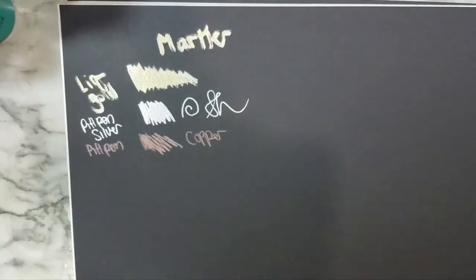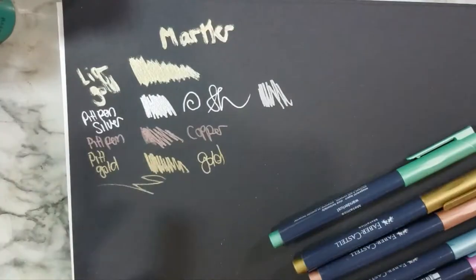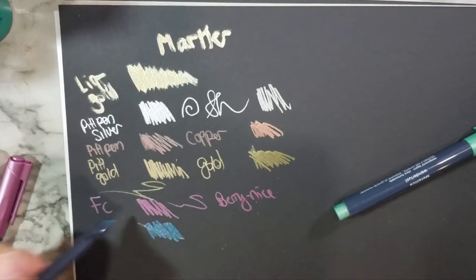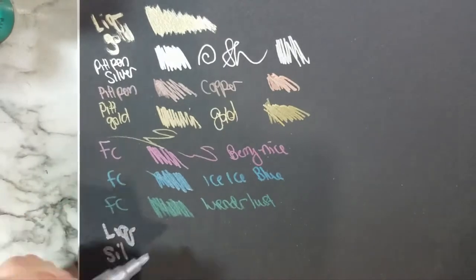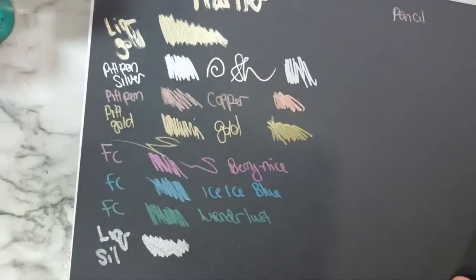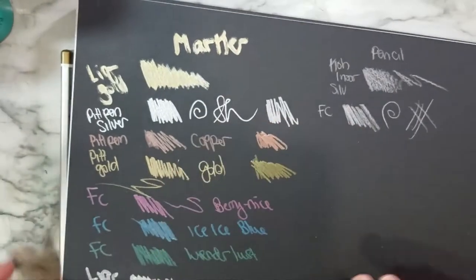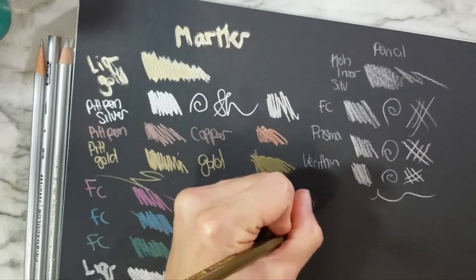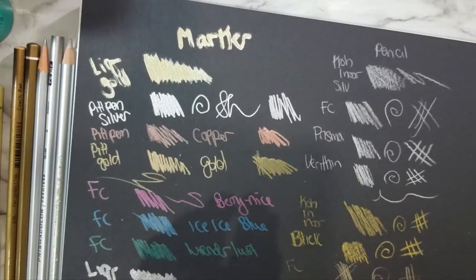I am swatching them all on some black paper, starting off with my markers — I have various brands. I will try and link everything in the description below because it's kind of hard to list everything. So far you're seeing some acrylic markers from Liquitex and some Faber-Castell Pit pens. And then later on I will also be swatching some markers called DFINITY — I think — or something like that. You'll see those on a different page.